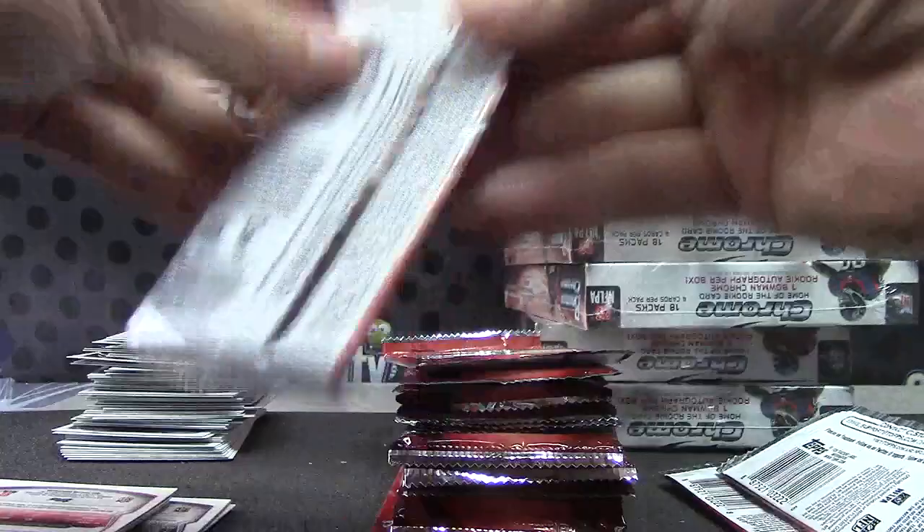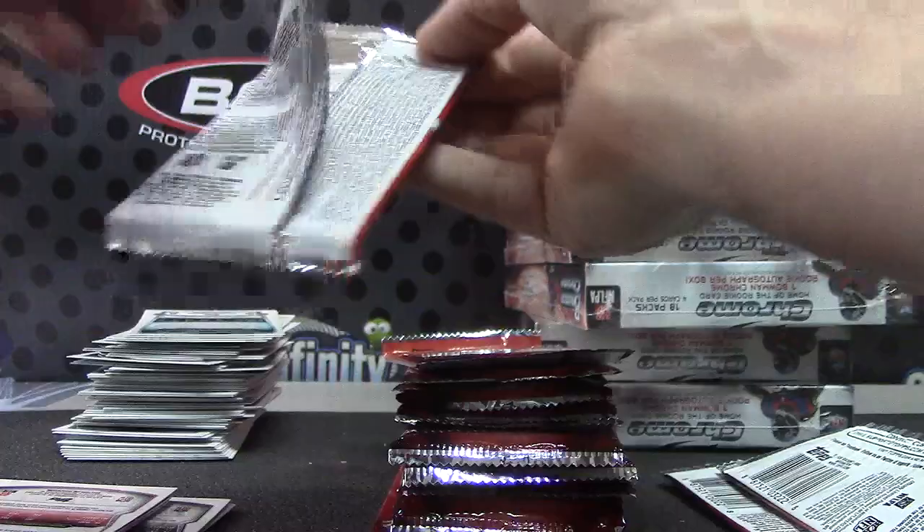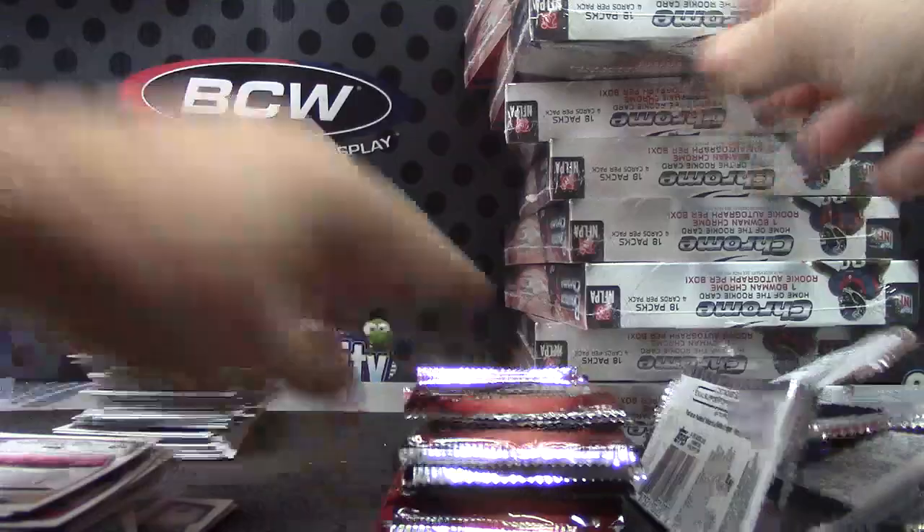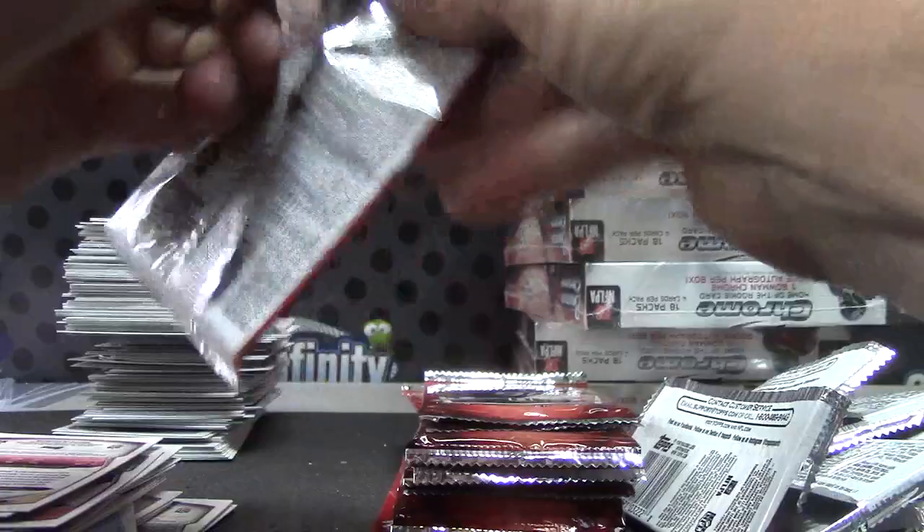You gotta grab it up here with your thumb and pull like that, and you don't touch the cards so it won't damage them. Then you slide and put them down, because you don't want to pull against the card — you might damage the corner. I'm opening it exactly the way you are. Oh cool. I think it's because your hands are so much bigger — you can rip harder.